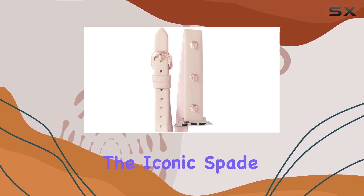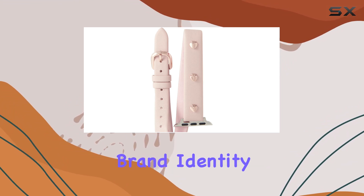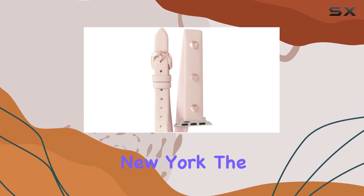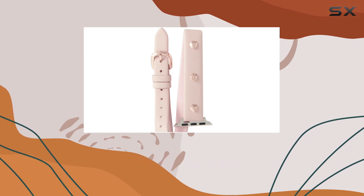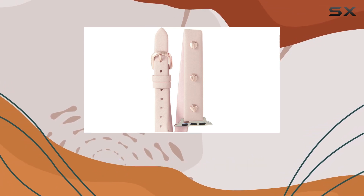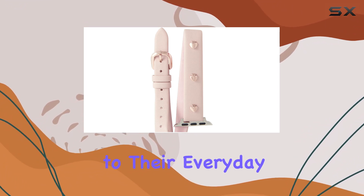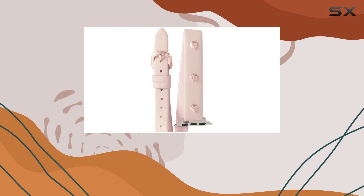The iconic Spade stud logo is another stylish touch, reinforcing the high-quality brand identity of Kate Spade New York. The metallic finish of the leather catches the light beautifully, making your Apple Watch gleam in a way that other bands simply can't match. It's perfect for those who want to add a bit of flair to their everyday tech or dress up their watch for a special occasion.